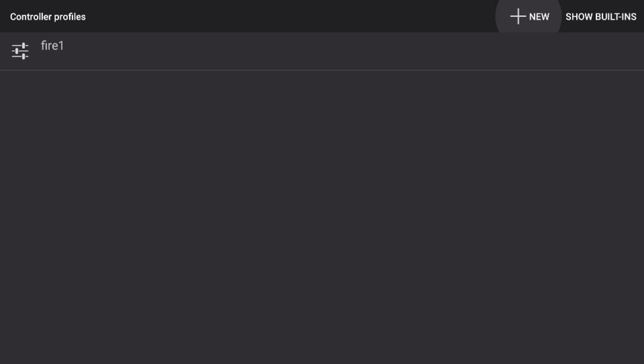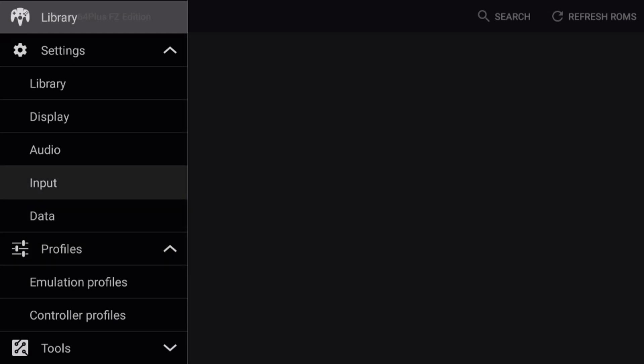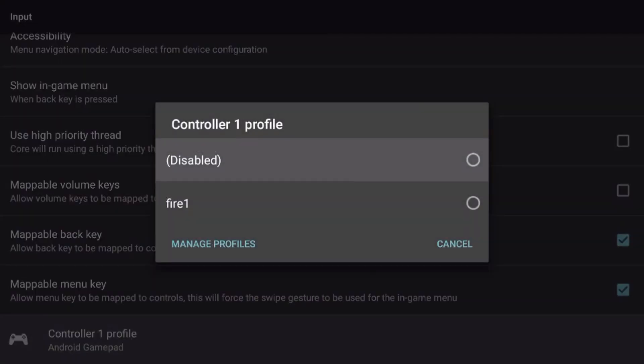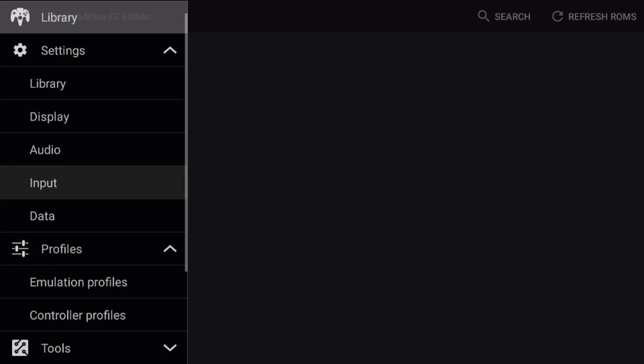Now I've created my profile, so I'll go back, and go back again. I need to go into the input menu again under settings. For controller one profile, I need to set that to the one I just made — I named it fire one, so it'll be whatever you named yours. Go ahead and select it, and that will be your profile. Now we can start adding games and test the controls.